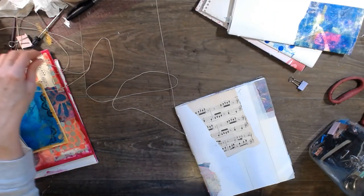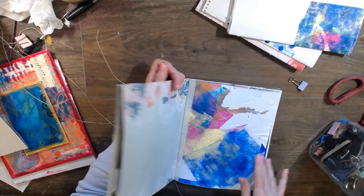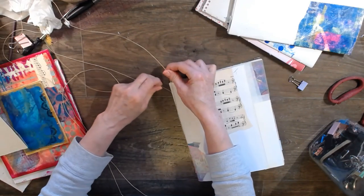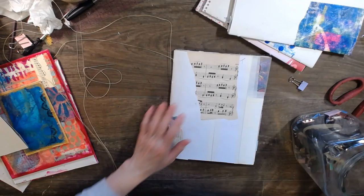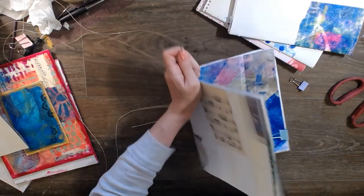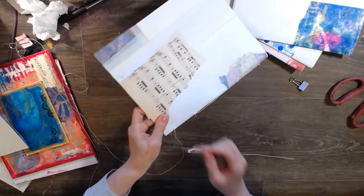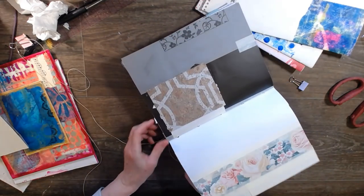When you get to the top, you need to - let me think - I think we tie this in a knot. Let me check, I'll be right back. Okay, I'm back - yes, I wanted to double check before I steered you guys in the wrong direction. So what you do is you go back through - you have this little tail here - you go back through into the original hole that you made.